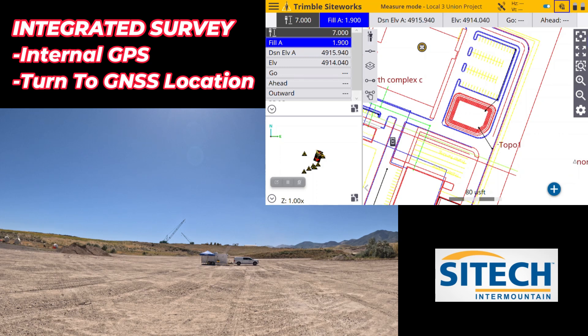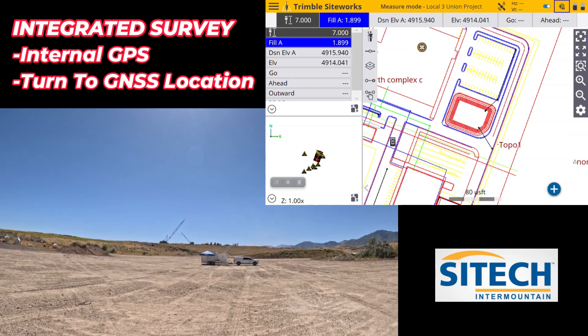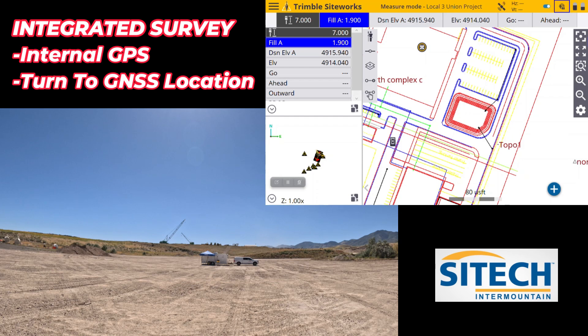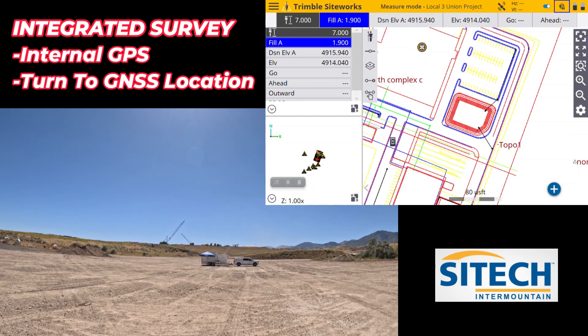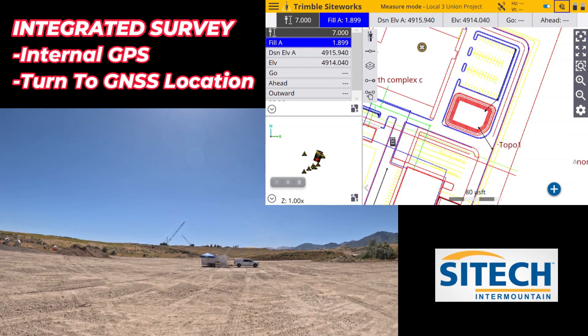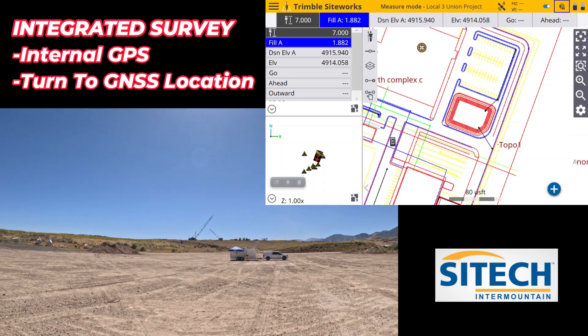Someone will drive in front of you, you'll walk around a pile, your total station will see something shiny and go chase that. You spend a lot of the day doing the 'find me again' game — either joysticking it, walking until you see the lights flashing, or doing what's called a turn two. That's what I wanted to show you with this feature: the ability to do the turn two.